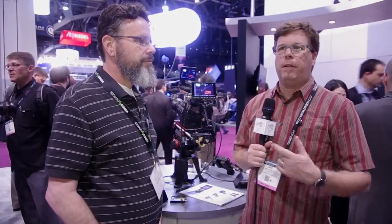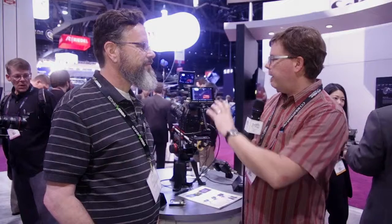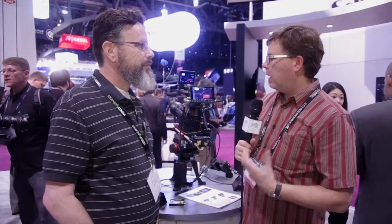As we continue our NAB 2015 coverage, we've swung over to the Sound Devices Video Devices booth. If you've watched any of our previous coverage, you know we're here just about every year — we've covered the PIX 260, 270, 250, and 240. This year there's a brand new product: an even smaller form factor, camera-mountable monitor that also records. I'm with Art Adams, who had quite a bit to do with the design and construction of this thing.